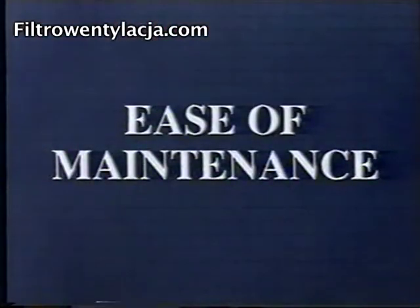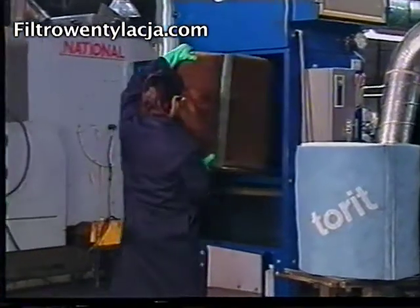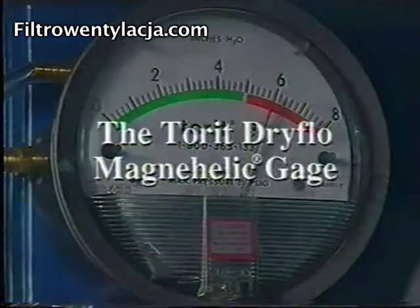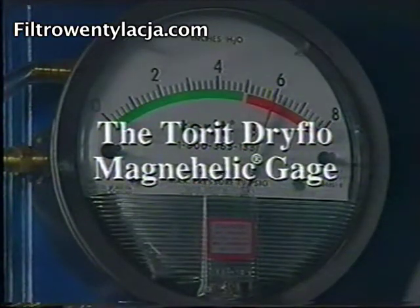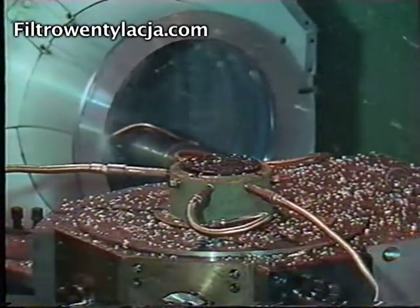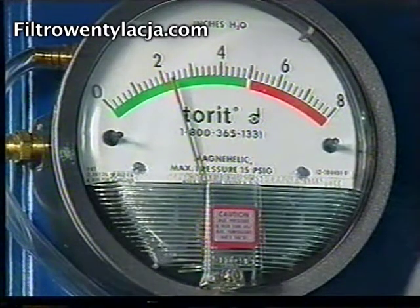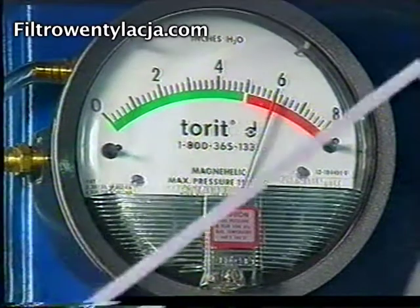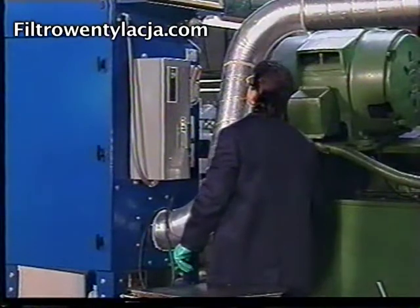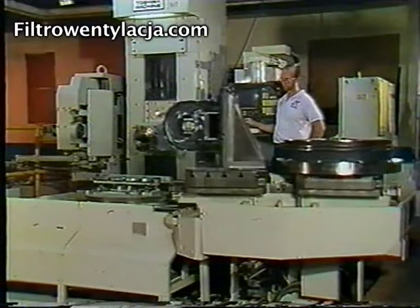Finally, you benefit from ease of maintenance. Servicing the Dry Flow filter is easy, and you'll know exactly when to do it. Torrett's Magna Helic Gauge makes it simple. As the Dry Flow system collects mist, the pressure drop increases predictably. Green means the filter is operating within specifications; red means it needs to be serviced. You don't have to worry about frequent maintenance checks or wait until the shop air quality has noticeably dropped.